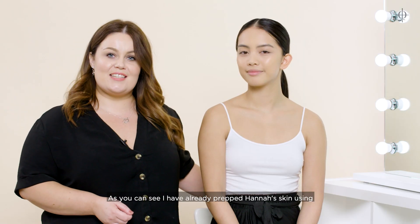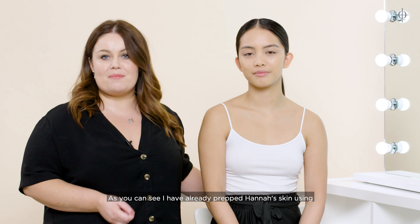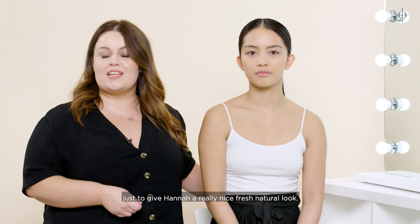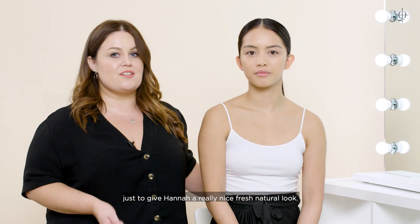This is our lovely model for today — this is Hannah. I've already prepped Hannah's skin using our Skin Base foundation in 7.5. I'm just going to go straight in and apply our Colour Veil blusher over the top just to give Hannah a really nice, fresh, natural look.